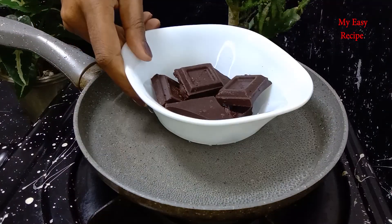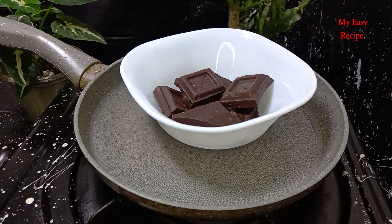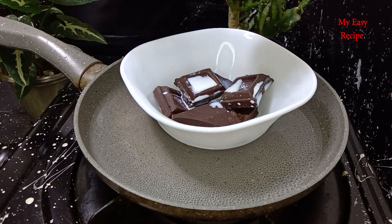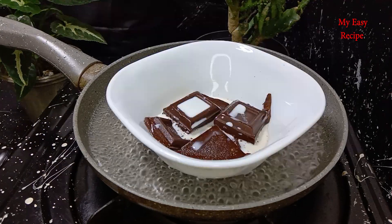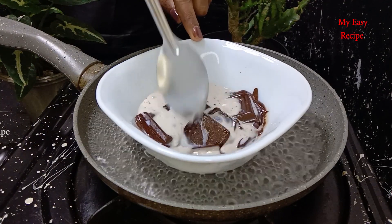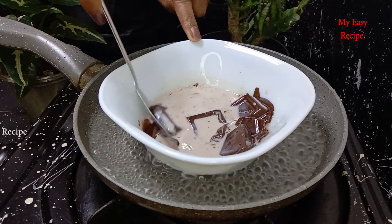Let's put the dark chocolate in the middle of the bowl. Then put the double boiled cream on the top.